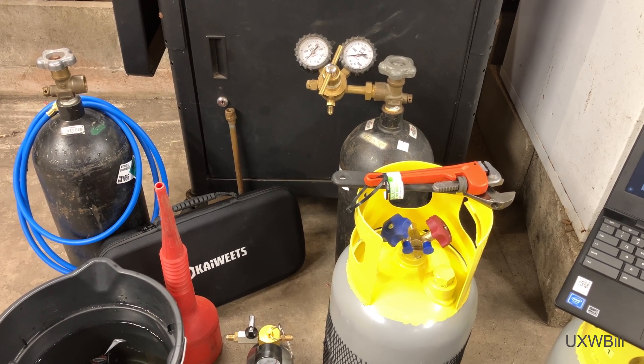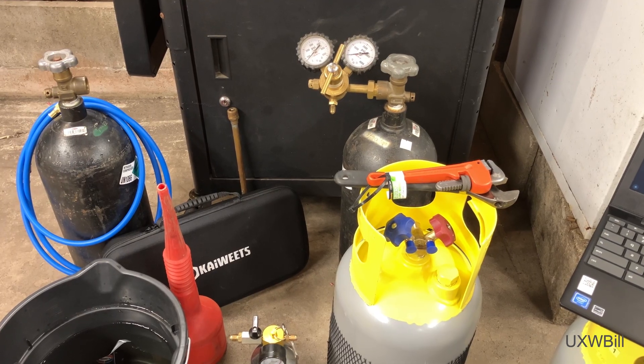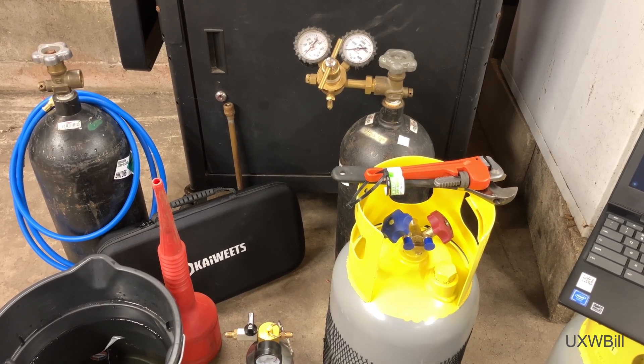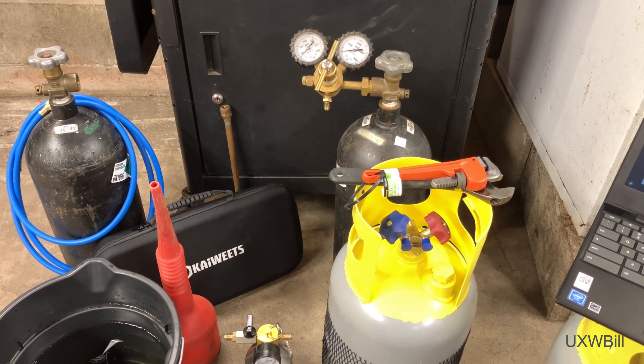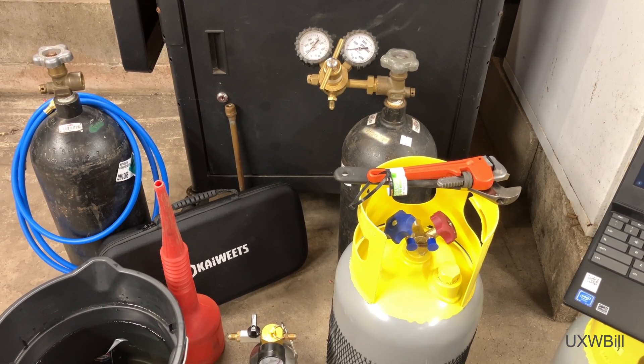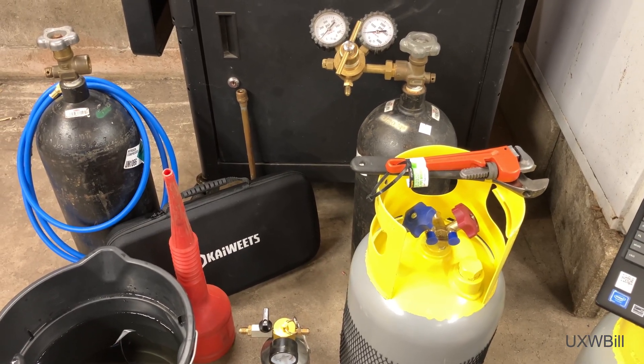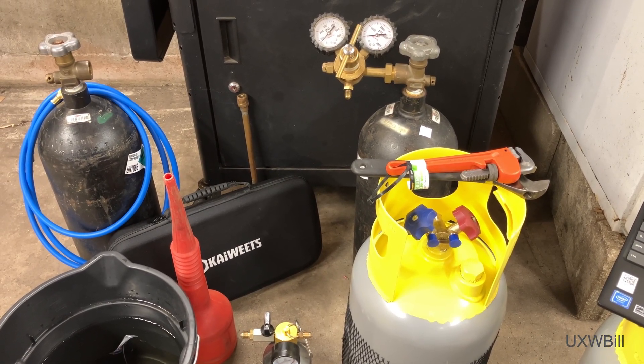Hello there everyone and welcome to another UXW Bill video. I've got a bit of a project that I'm going to share with you in this particular video. This is something that I'll actually be needing to use in the near future because the Allis Chalmers 8070's air conditioning system didn't last very long after being charged up.